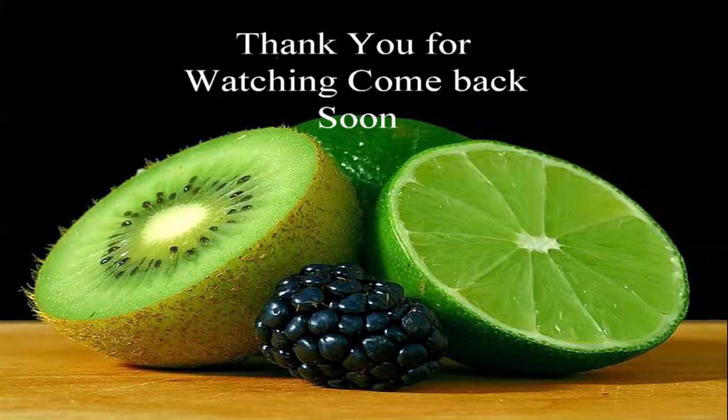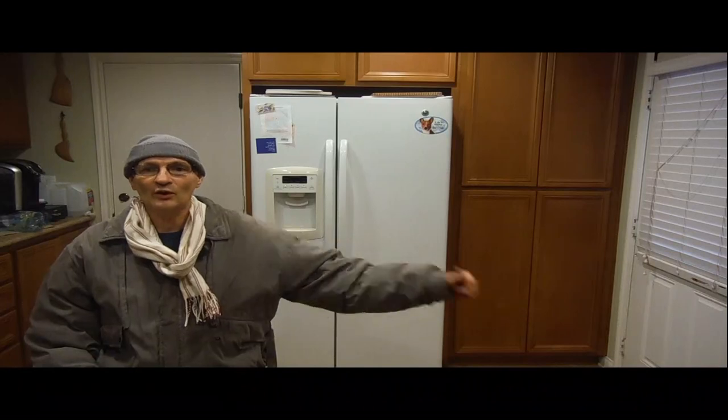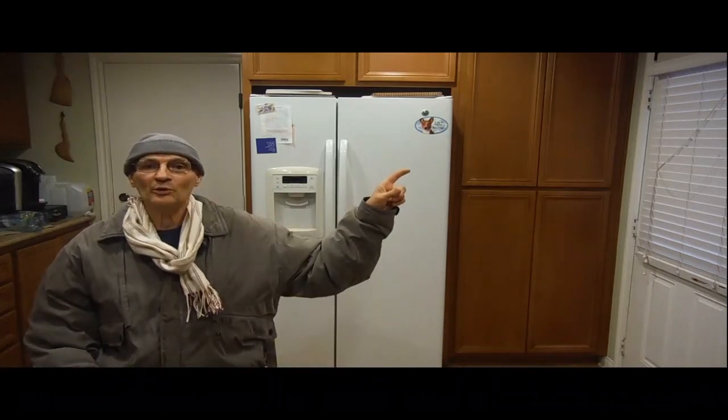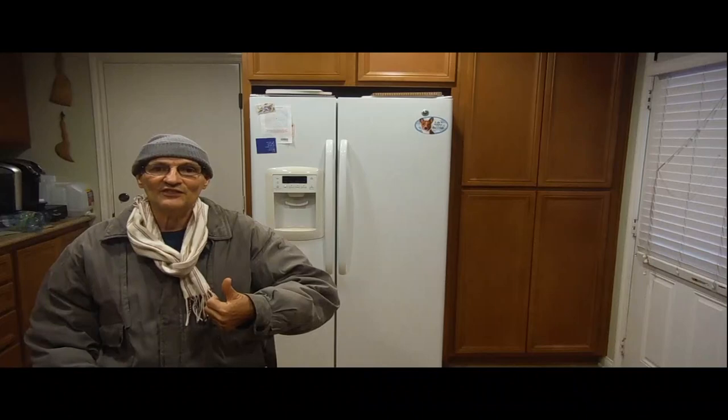Thank you for watching. Hi, this is Gary. Click the circle on my face to subscribe, or click the upper box on the right side of your screen to check my expanded playlist. Don't forget to give me a thumbs up if you liked this video.